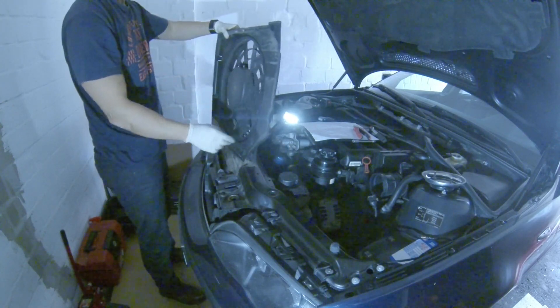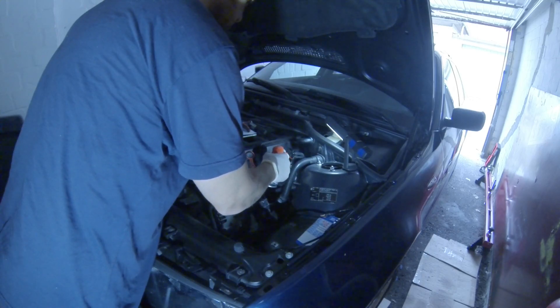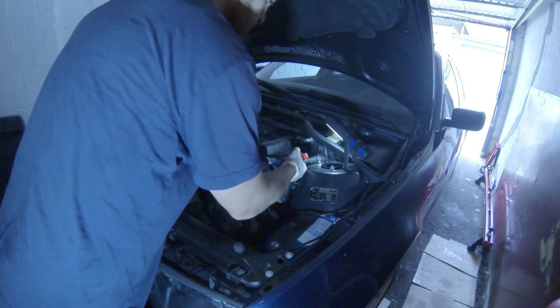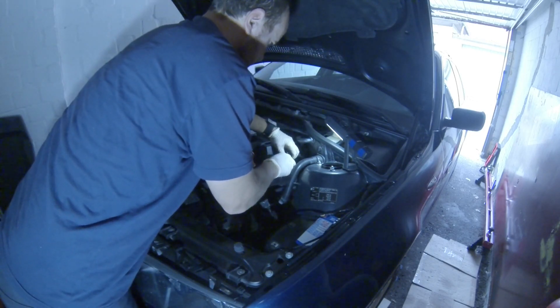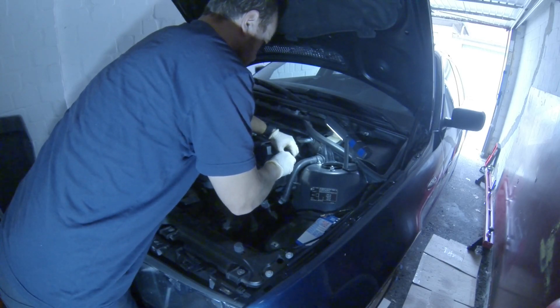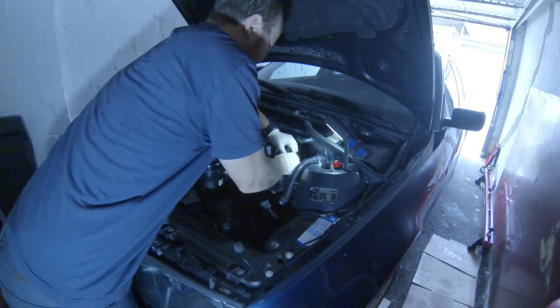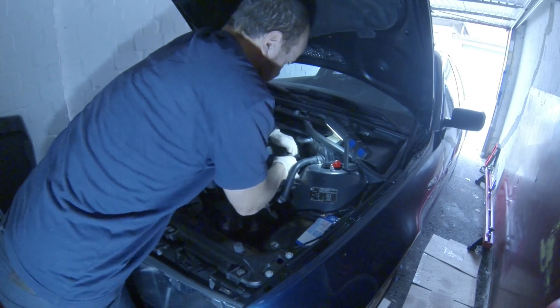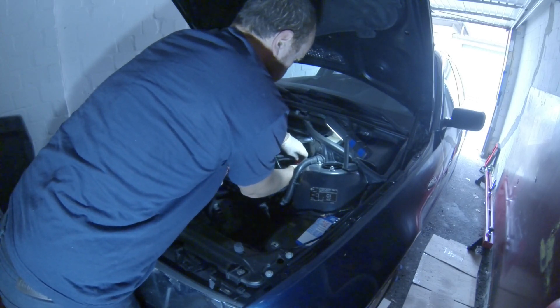Now I will be removing the air boots, or air hoses — they are two pieces. One is connected to the MAF sensor and the other is connected directly to the throttle body; in between they are connected to each other with a clamp. Here I am using silicone spray to remove that vacuum hose going to the fuel pressure regulator.